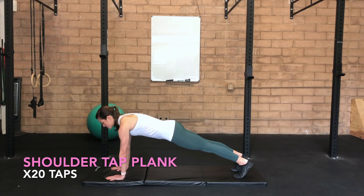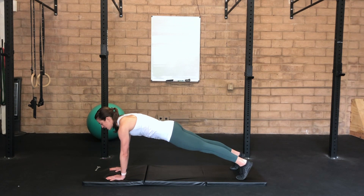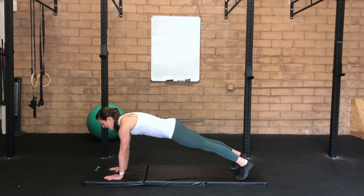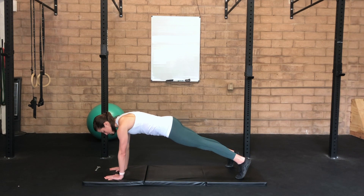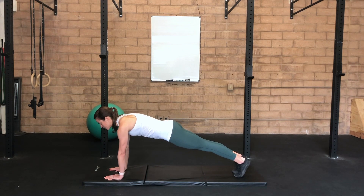Full plank with shoulder taps. Keep your feet hip distance apart — the more narrow your stance, the more challenging this exercise will be. Your hands are going to be shoulder distance apart. Exhale as you tap one hand towards the opposite shoulder, set it back down as you inhale, then exhale to tap to the other side. As you tap, be thoughtful to minimize the amount of sway side to side. If you need a wider stance for more support, feel free to do that. As you get stronger, you can walk the feet closer together for an increased challenge.